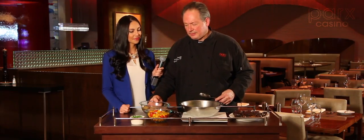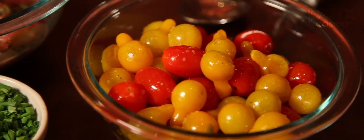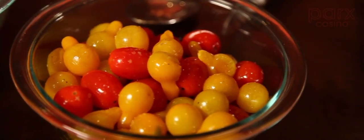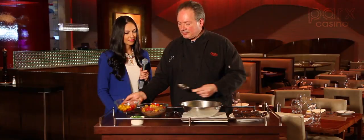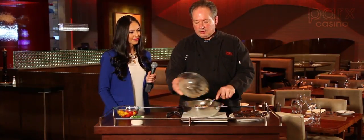Added capers, a little bit of Spanish vinegar. I roasted some heirloom baby tomatoes. It is summertime, we're grilling. This is going to give us some beautiful color — this is a great side dish for our steak.